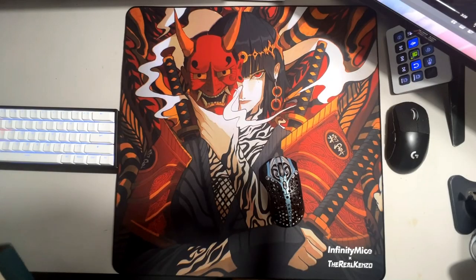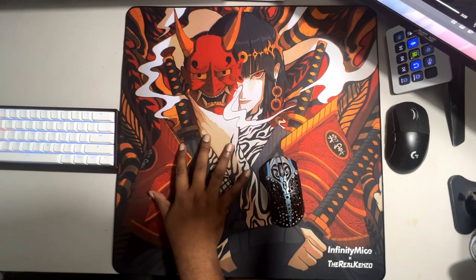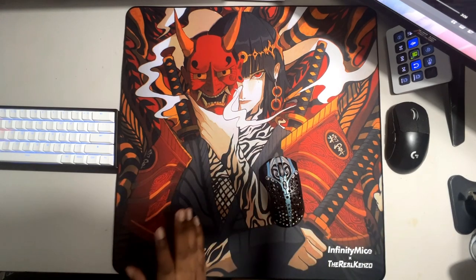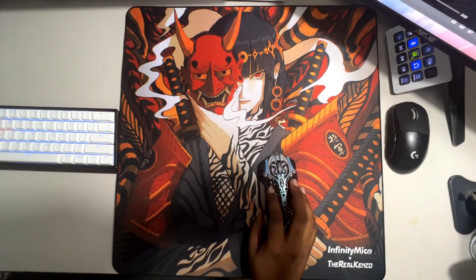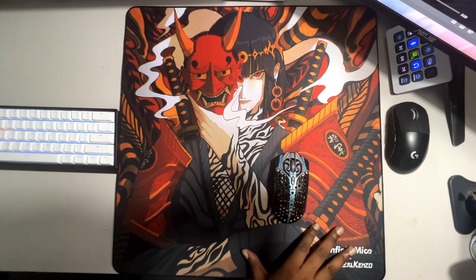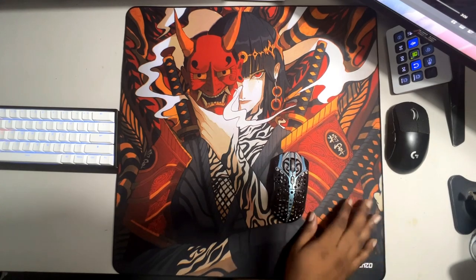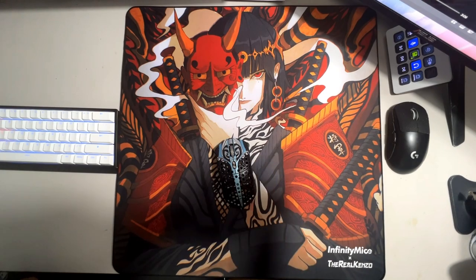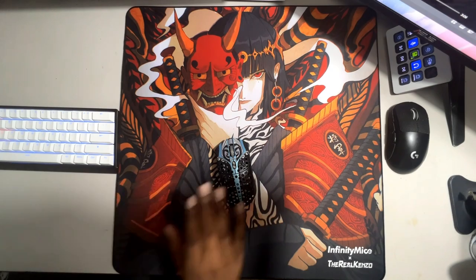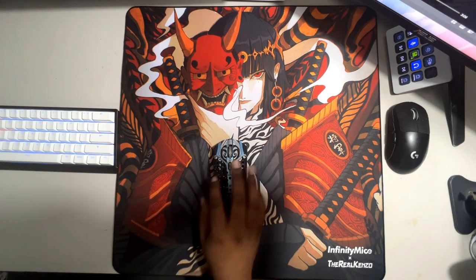To start, this pad comes in two sizes: a standard size which is 490 by 420, and a square size — which is what this copy is. I've never tried a square pad before so this was my first, and I honestly don't regret it. I know a lot of people don't really enjoy square pads because of the desk real estate, but I've been rather enjoying it. The dimensions for the square are 520 by 520.